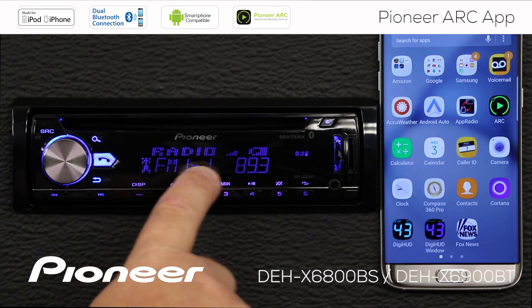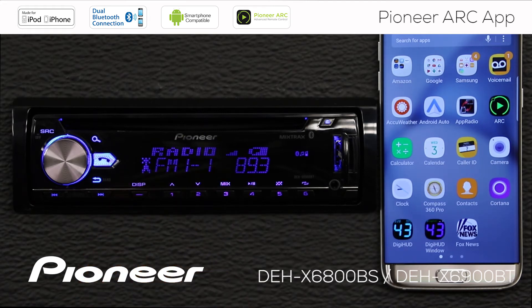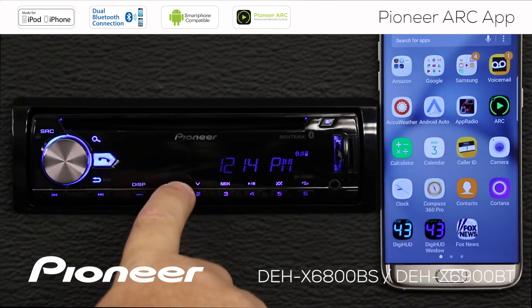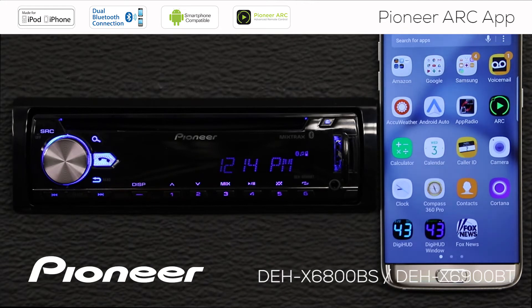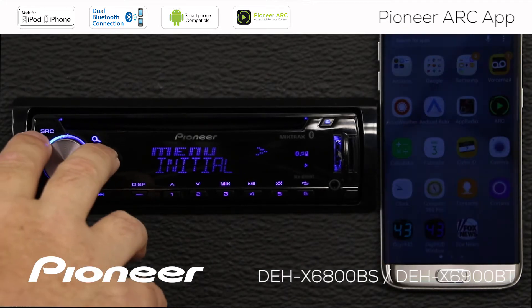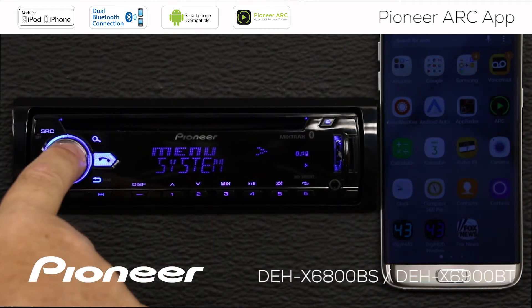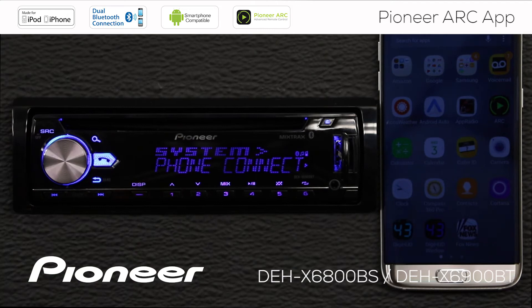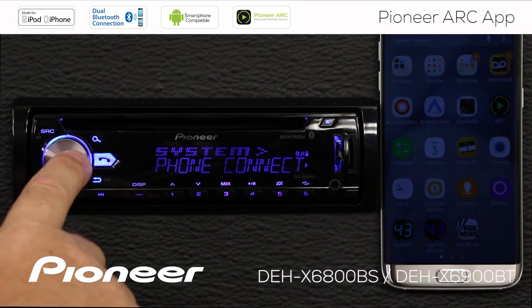Right now I'm on the AM FM radio source, and I want to switch the head unit off. I'm going to press and hold the source button for a couple of seconds. That'll switch the head unit off, but I still have the clock displayed on the screen. Let's press in on the volume control and go to the system menu. Here's system — we'll press enter — and we want to go to the phone connection menu. Here's phone connect. We'll press enter here.